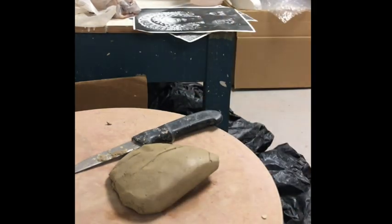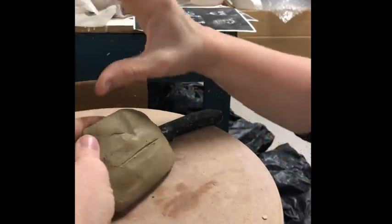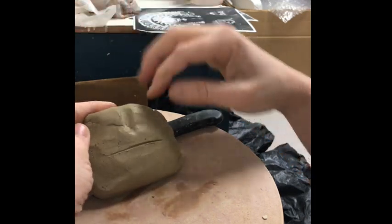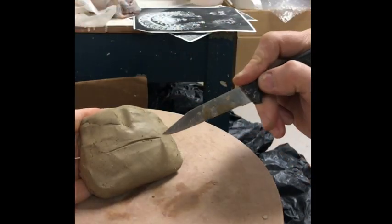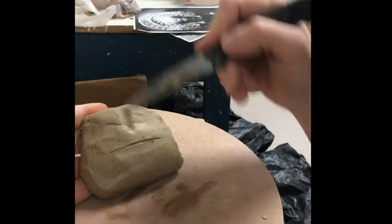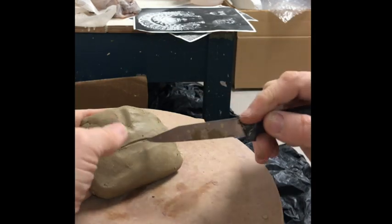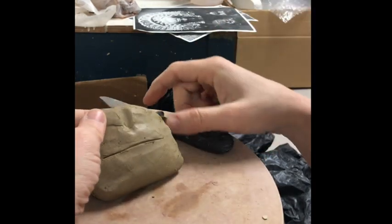So how I make lips is, if it's on a face, the nose is here. The rule of thumb is that the corners of your mouth will line up with the center of your eyeballs. So if you're making a piece and your lips seem really, really long or really, really small, you should check where your eyeballs are.